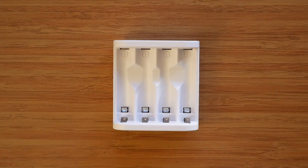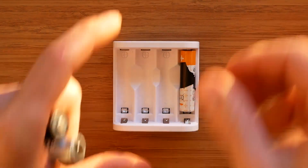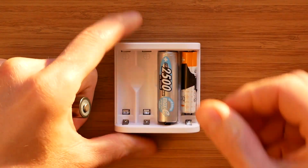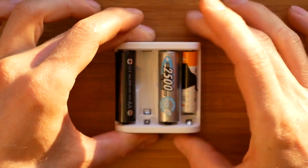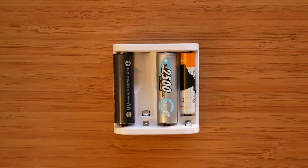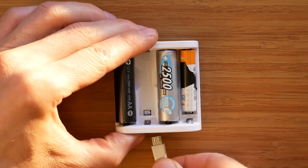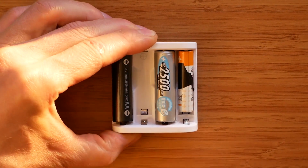Since this is a very simple charger, there's not much to talk about when it comes to using it. We simply insert our batteries — we can use any of the slots and any combination of batteries since the A4 has four individual and separate charging channels. After that, we simply plug in any 5 to 9 volt power source using a micro USB connector and we're pretty much ready to go.